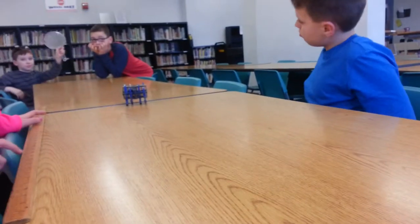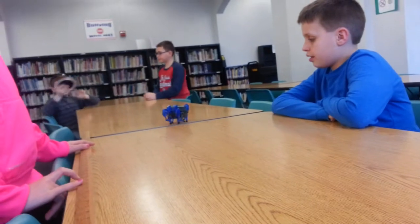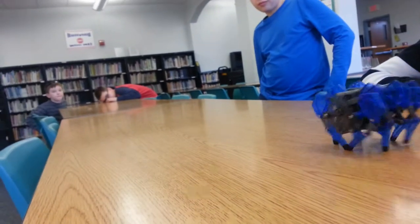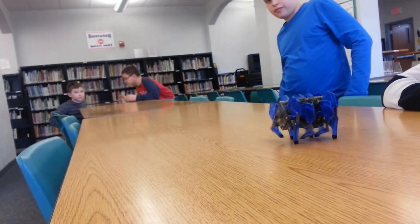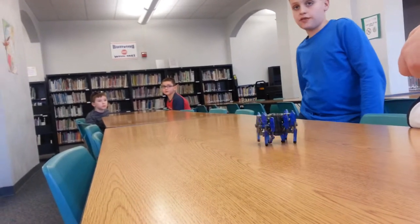So we experimented with a mirror to see if the range of — what's this called again? A hex bug. A hex bug would go farther. So bring it back, Ben. Let's see how far it goes. I'll turn it around this time. We're not going to use the mirror right now. How long's the table, Benjamin? Six feet.